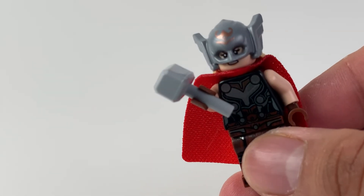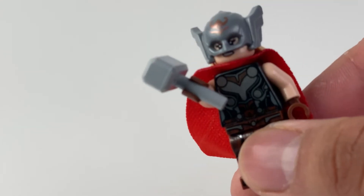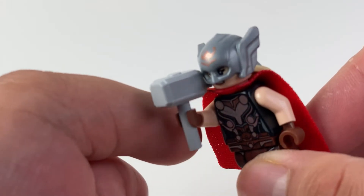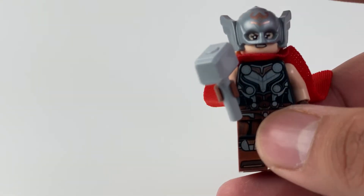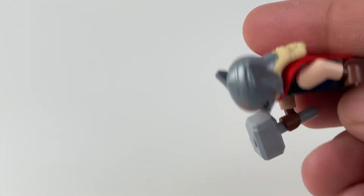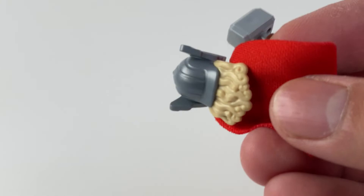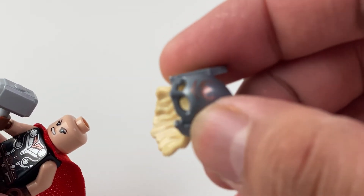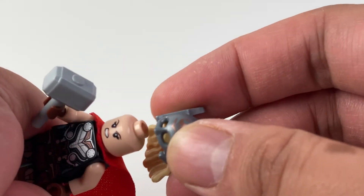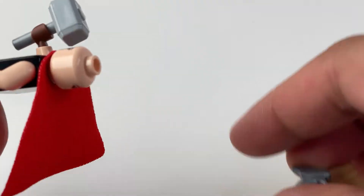Last, we have Mighty Thor, also known as Dr. Jane Foster, who was chosen by the previously broken but now made-of-glowing-flying-pieces Mjolnir. Like the other Thor, the prints are nice, and she also comes with the same fabric cape. Mjolnir in LEGO form looks kind of plain here — I was hoping they would include the crack lines, but that might not have been worth it for them to do. She also comes with a helmet, but not a separate hairpiece, which is disappointing. She also has an alternate face where she is only slightly more annoyed.